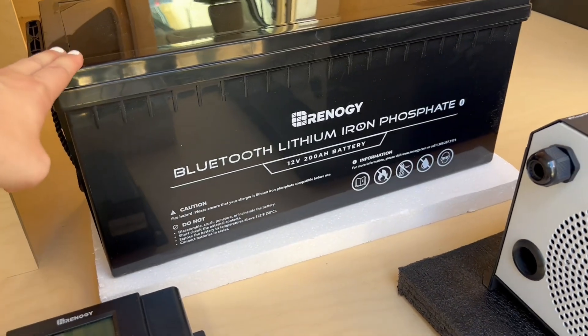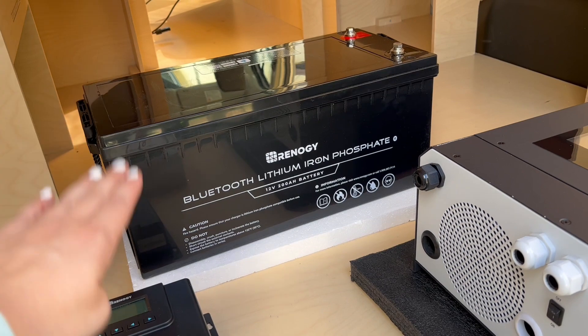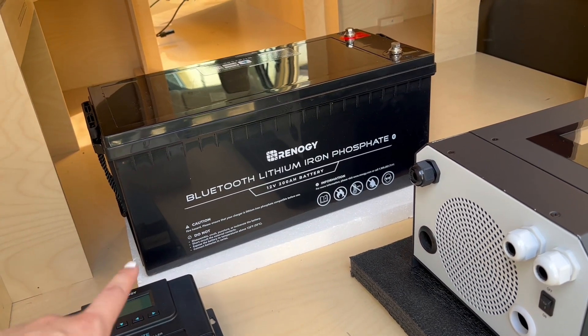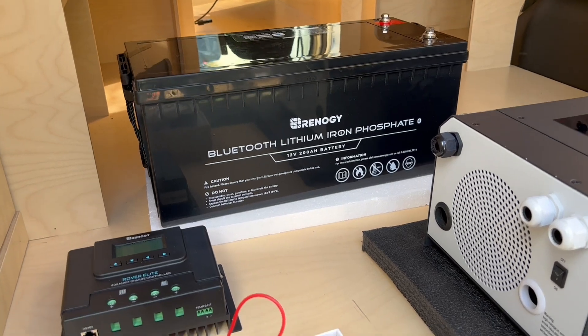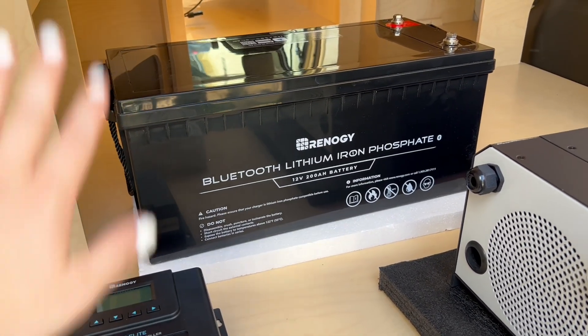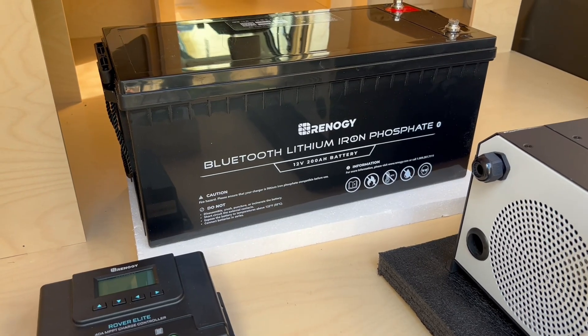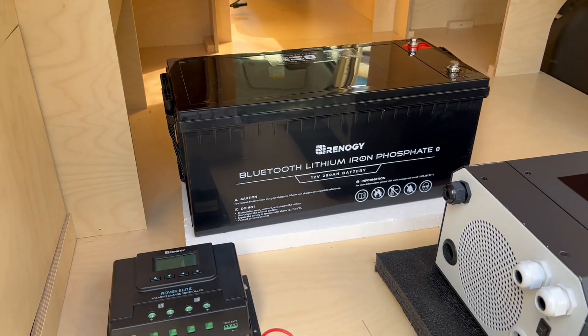Lithium batteries are such a good option because not only are they lightweight, you can actually cycle through the entire life of the battery 100% down to zero without hurting the battery — whereas with other ones, you want to keep it maybe above 50%. These are deep cycle and allow you to use them all the way through. They're also Bluetooth enabled, so regardless of whether you have a monitor or not, you're able to see how much power you have.